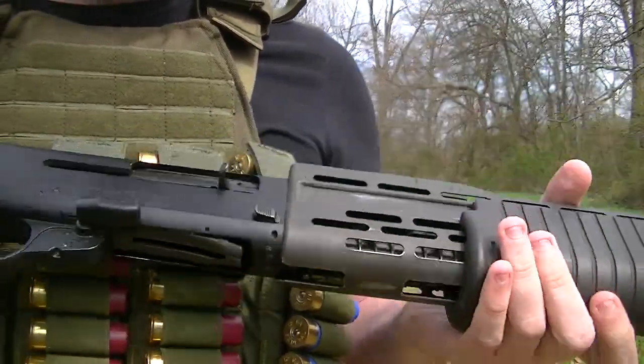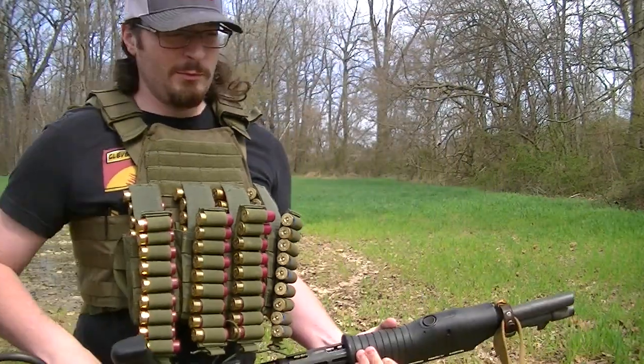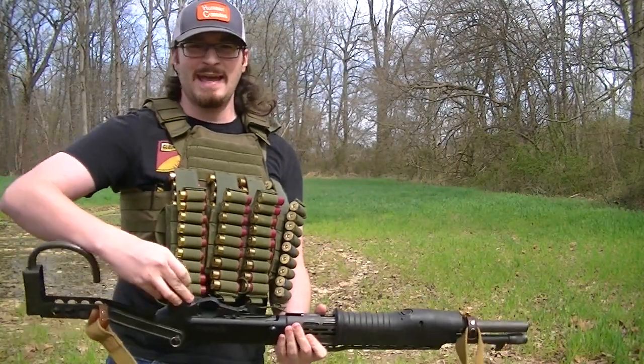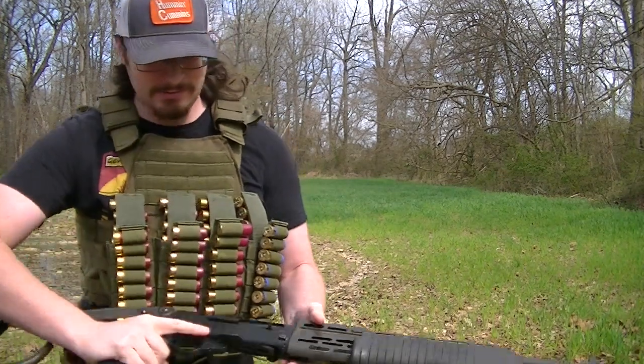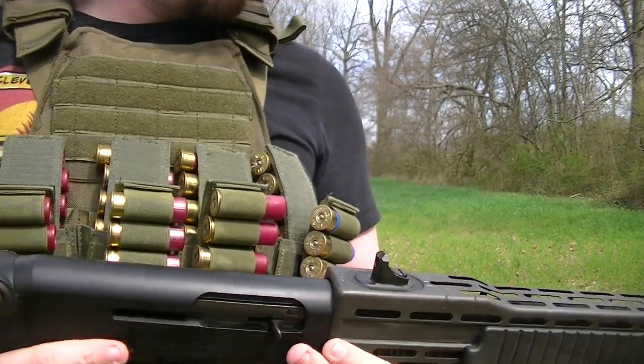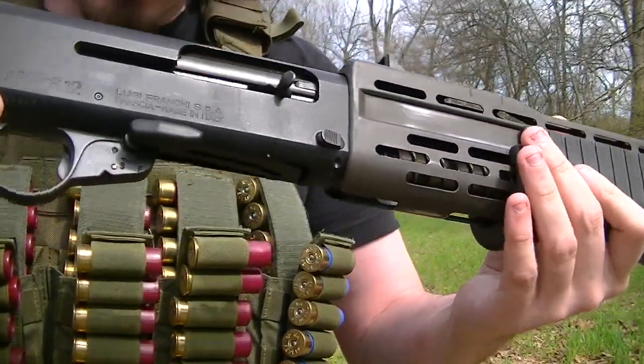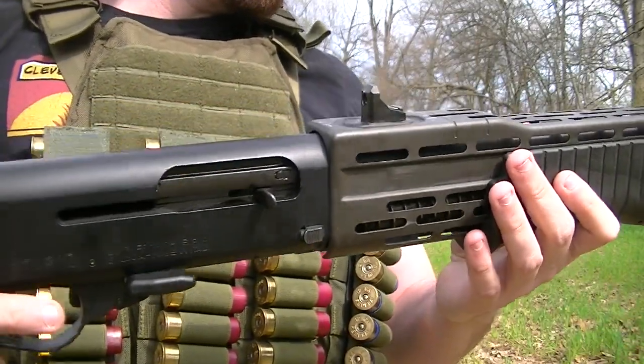But I don't really like that, because when your gun's upside down like that, you are fully out of the action. So what I like to do is a little reload technique. I'm dubbing it the Hartman reload technique for the Franchi SPAZ-12.